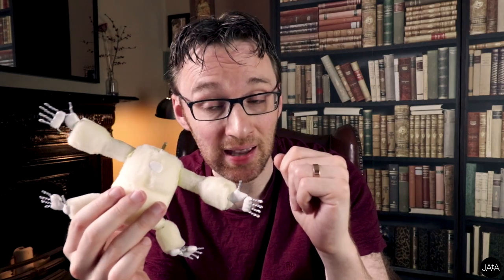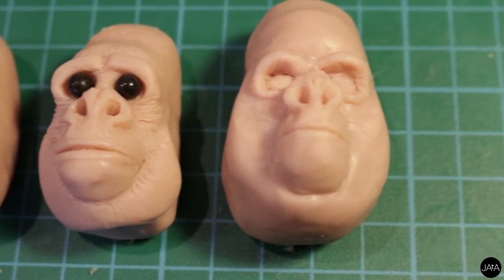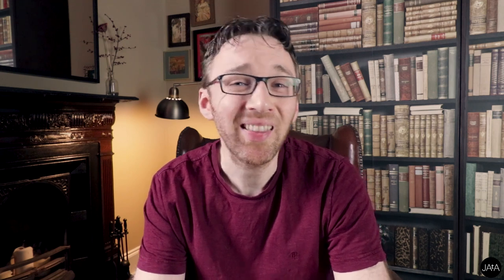I started off by making some quick sculpts to see what the head should look like. These 3D sketches are often referred to as maquettes. What quickly became apparent is that the two main features are the eyebrows and the mouth. I really wanted this puppet to have a very expressive face, and the eyebrows would be a key feature of this.